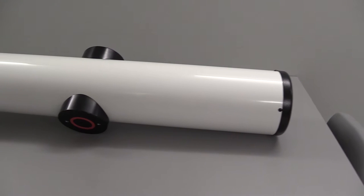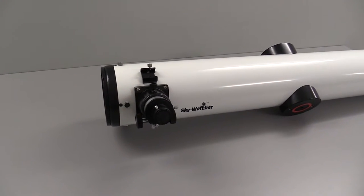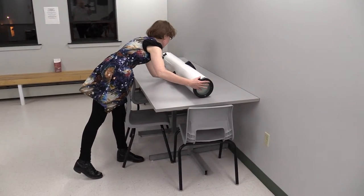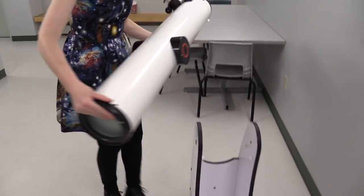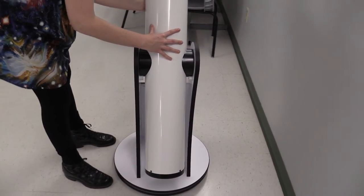This is the Optical Tube Assembly or OTA. The top side of this faces towards the rear of the stand when mounted. Megan will now demonstrate how to mount the OTA on the stand. Pick up the OTA, being careful to support the rear of it which is heaviest where the mirror is, and place it on the four Teflon pinions in the stand. Allow it to pivot downwards.